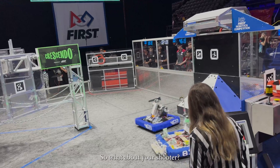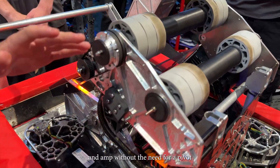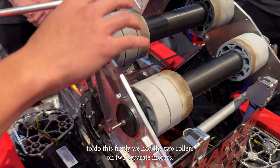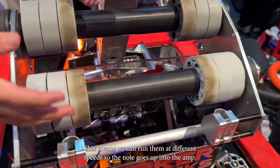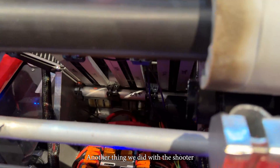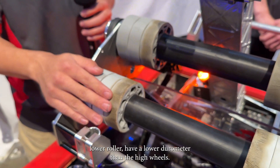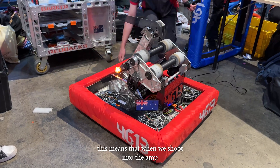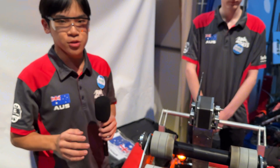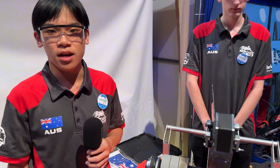What about your shooter? For the shooter, we decided to be able to do both the speaker and amp without the need for a pivot. To do this, we have the two rollers on two separate motors. This means we can run them at different speeds such that the note goes up into the amp. Also, the wheels on the lower roller have a lower diameter than the upper wheels. This means that when we shoot into the amp, the notes curve into the amp. That means we can do both speaker and amp without a pivot, which makes the shooter a lot more robust and reliable.